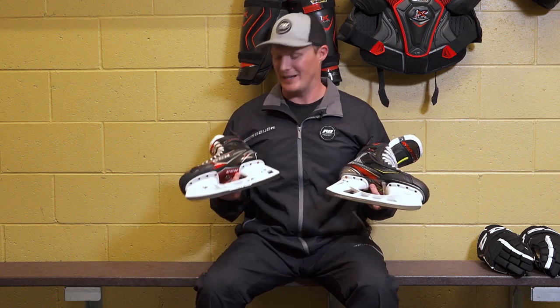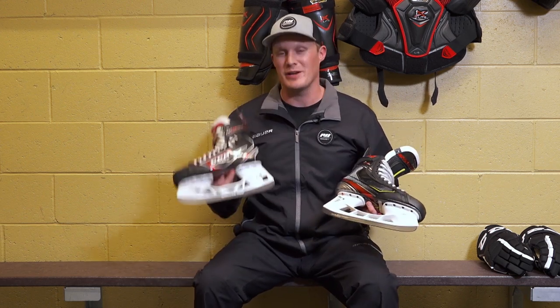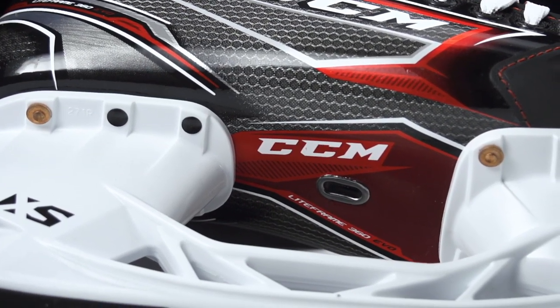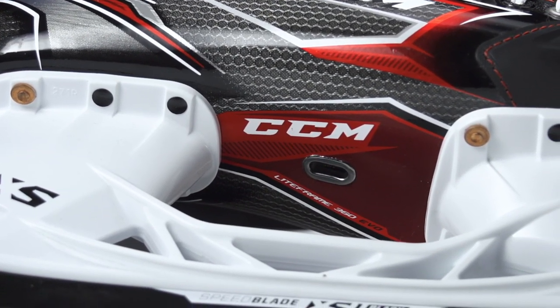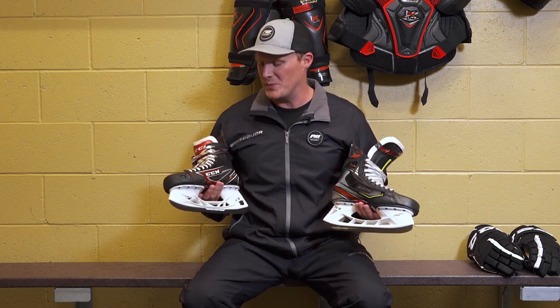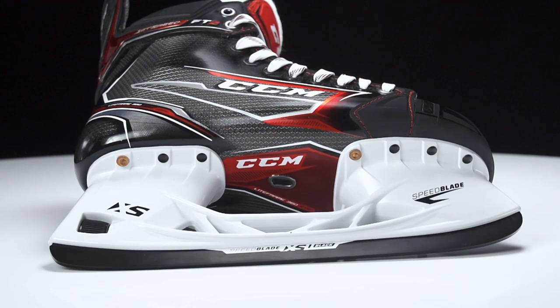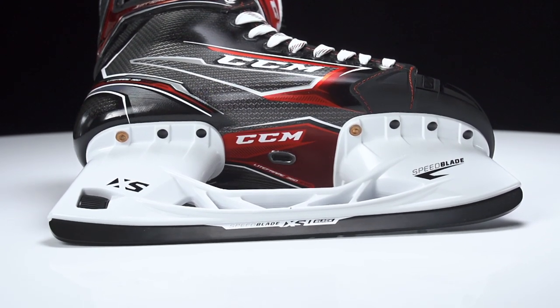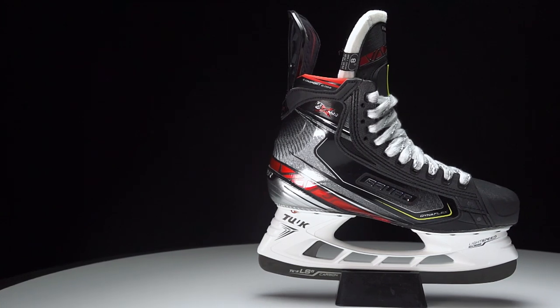Into the boots, there are really big differences in construction. The FT2 has the one-piece Light Frame 360 Evo, and I have to give them the edge here because the one-piece construction provides better wrap underneath the foot compared to more traditional two-piece construction — something you notice your first time using a one-piece boot. It also helps reduce the amount of material between the bottom of the boot and the holder, reducing weight and improving the foot-to-ice connection.